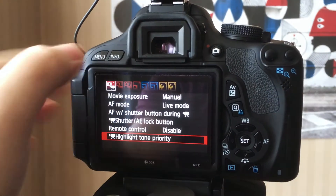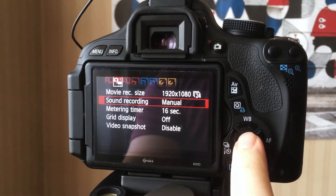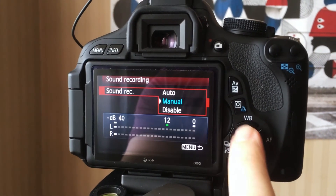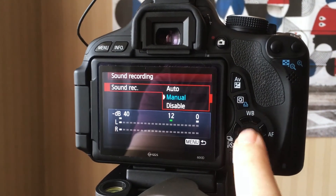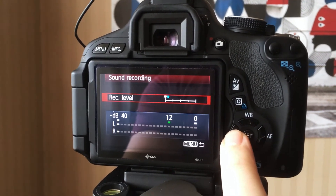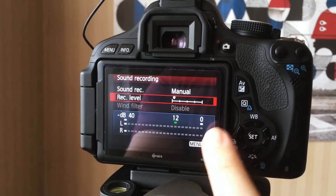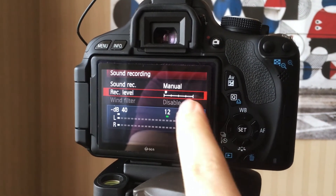If we navigate to the correct part of the menu and select sound recording, you can see that you can change this to manual — which I've done here — and also reduce the sound levels in the camera. It's basically turning down the in-camera gain, therefore reducing the hissing noise and allowing the microphone to do the bulk of the work. My problem was that the sound recording levels were so high it was picking up every tiny little sound in my room. Even though I was using an external mic, the camera itself was creating that hissing noise.